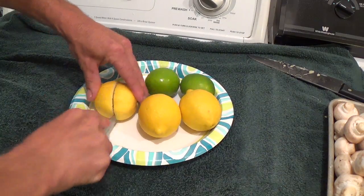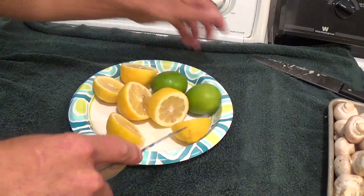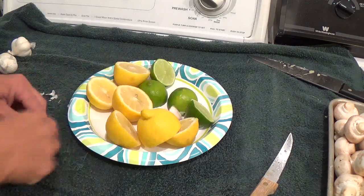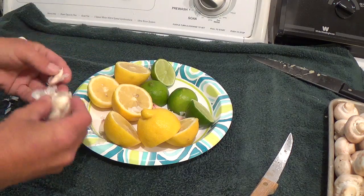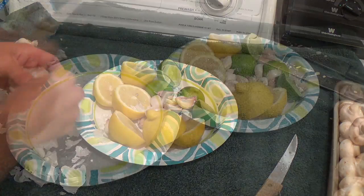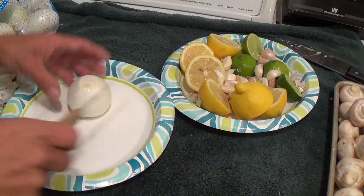I'm going to throw in three lemons — I'm just going to cut those in half — and I think I'll put in two limes. Along with that, we're going to want to add in a few bunches of garlic. Another thing we're going to want is a few onions in there, and I'm just going to half these also.